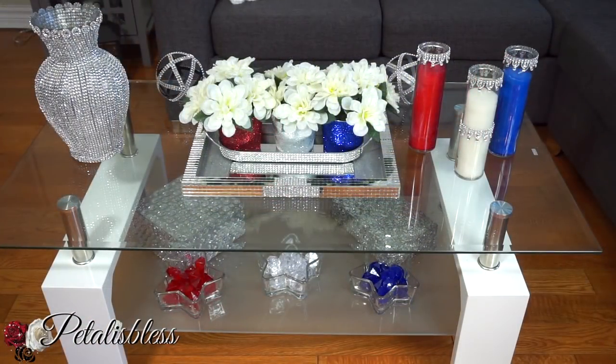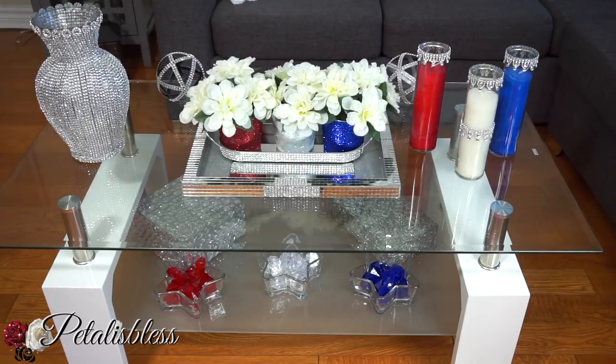All right everyone, I hope you've enjoyed my part of this 4th of July bar cart collaboration. I'd like to thank Felicia over at Homebody with Felicia for hosting this open collab. I'll leave a link below to her channel and the playlist, so you guys can go over and check out all the other people who are participating.